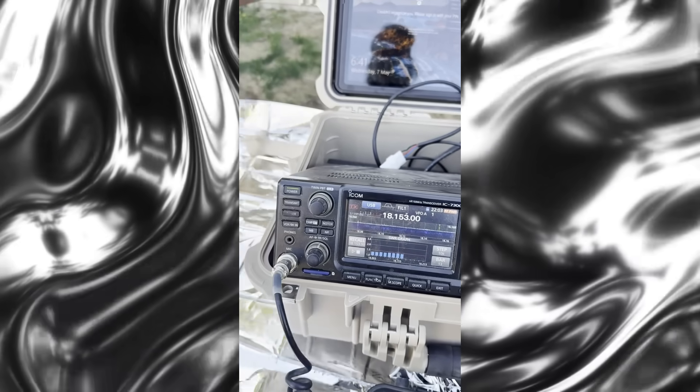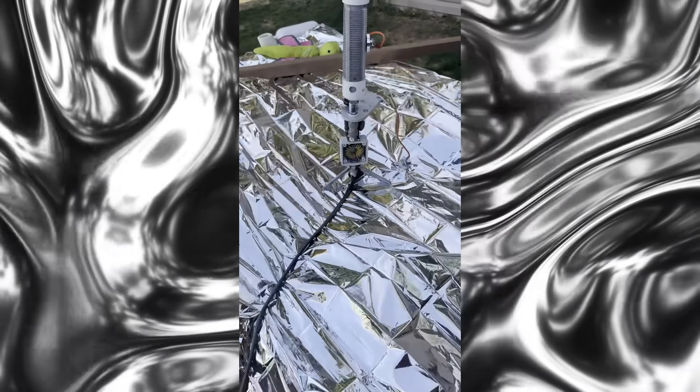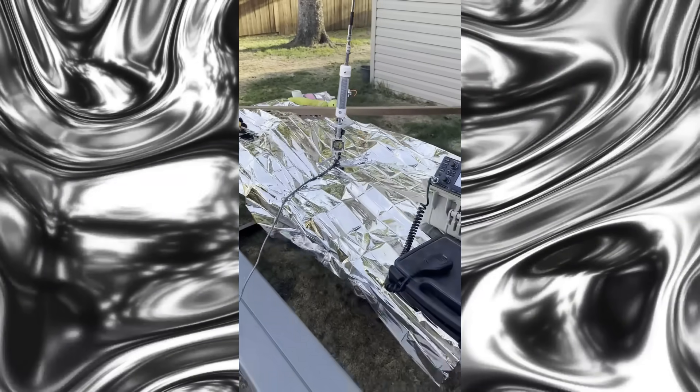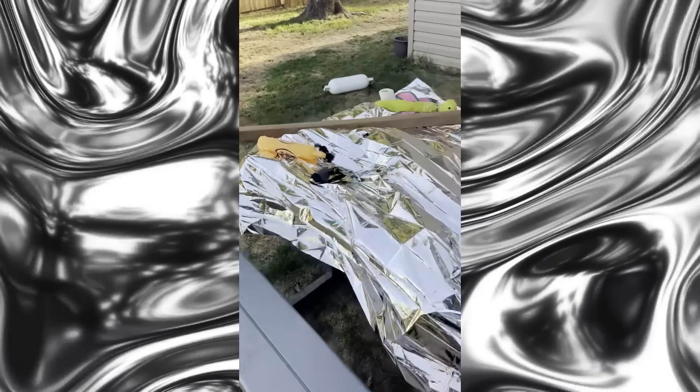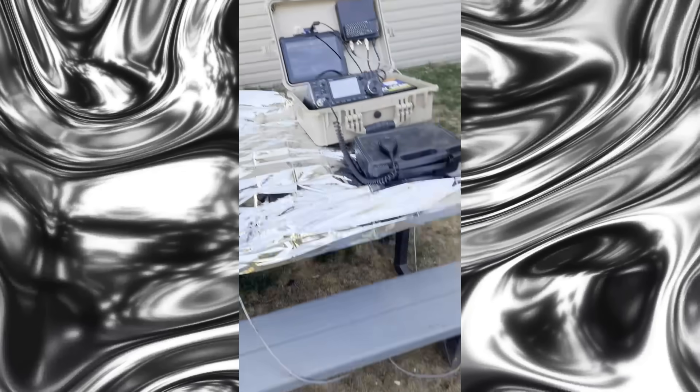Oh my god, holy crap! He's not full of it - this works! This actually works, you guys! And these aren't even the good ones - these are the crappy ones. The crappy, crappy mylar blankets.